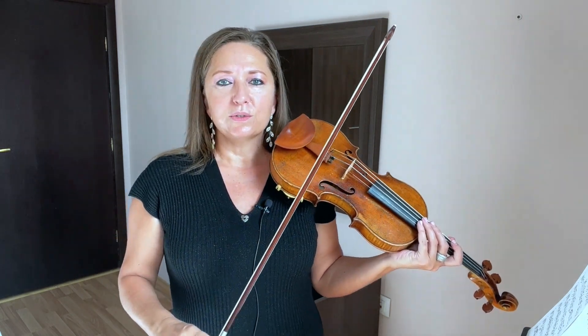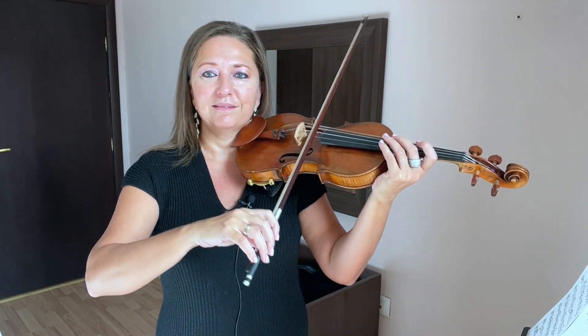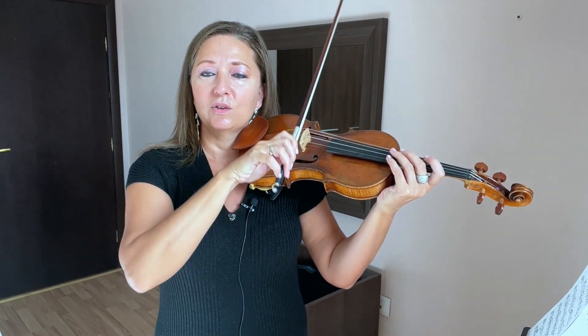The only change between two strings at once and one string is where you are balanced on the violin. That's it. Everything else should remain normal.